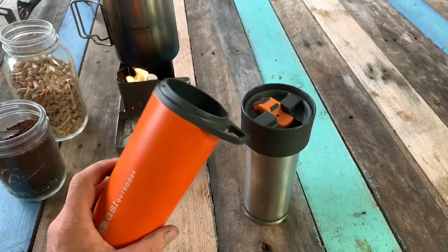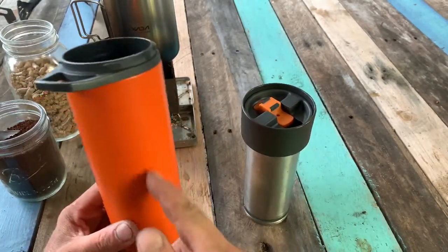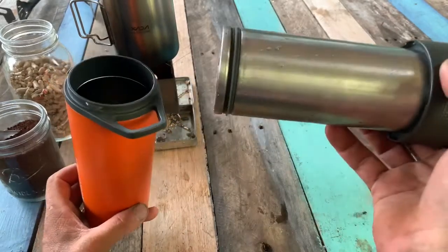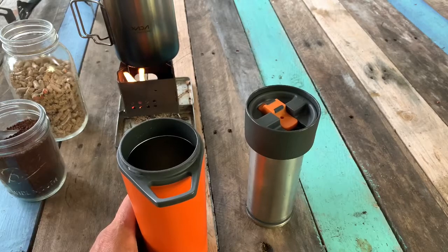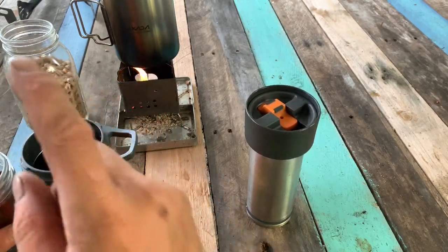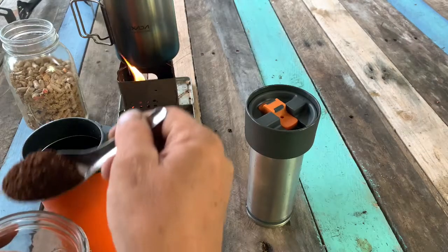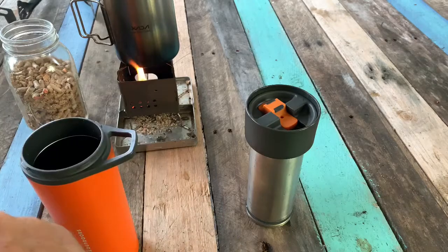The inside — I know a lot of people say they wish it had graduation marks so you could measure, but this one doesn't need that because it's a press. If you put a bunch of marks on the inside, it's going to make it where you end up with more coffee grounds in your coffee. We don't want that — we'd rather have a good setup for coffee. I'm going to throw three heaping teaspoons of Bones coffee in here and put in 16 ounces of water to make a great cup of coffee.